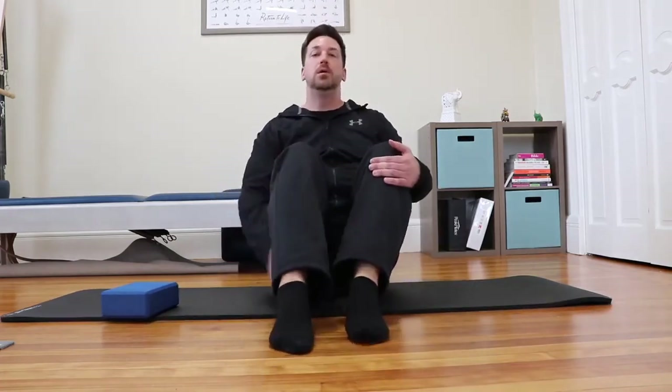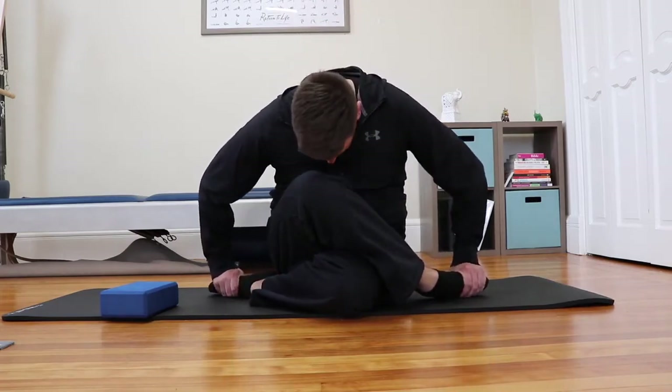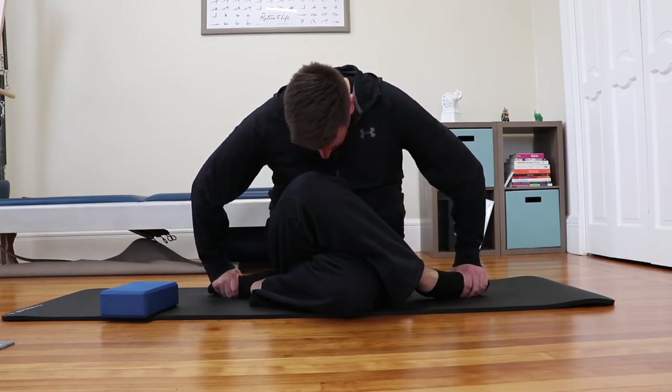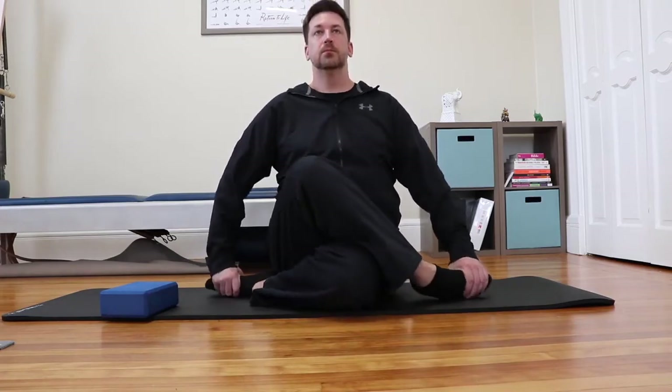Now we're going to move into Gomukhasana, or Cow Face Pose. This is great at stretching the hips and the thighs. With feet flat and knees bent, bring one leg and one foot to the outside of the opposite hip. Then stacking the other leg on top, trying to bring your knees stacked one over the other the best that you can. Holding on to your feet, round forward and bring your forehead towards the knee of the top leg. Breathe deeply for 10 breaths before moving on to the other side.